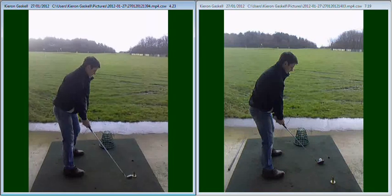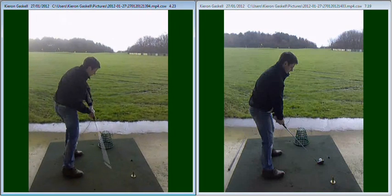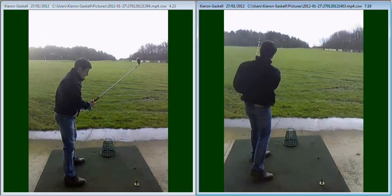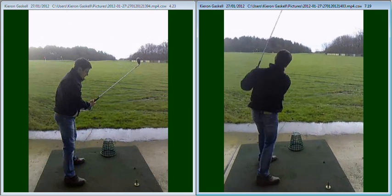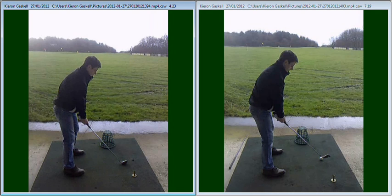I would just like to swing for you first of all. So what we've been working on with yourself over the last few weeks is to really change the path that you're swinging that golf club around, also trying to create a little bit of width at the top of the golf swing and a way to try and control your golf club on the downswing as well.